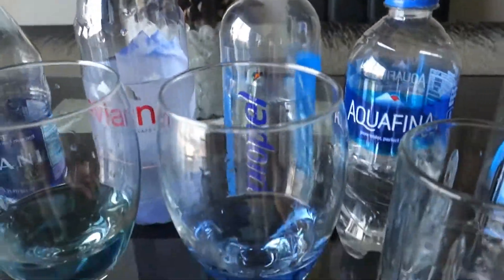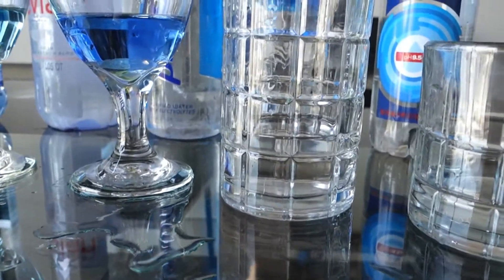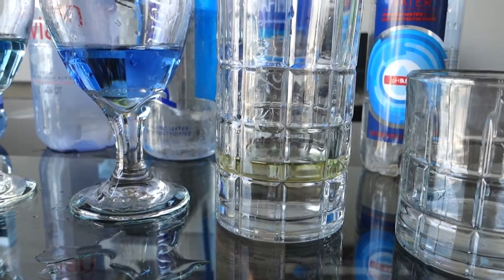Now we're going to test Aquafina — it's very popular. Every time I go to the grocery store I see a lot of people buying it. One, two, three, four.